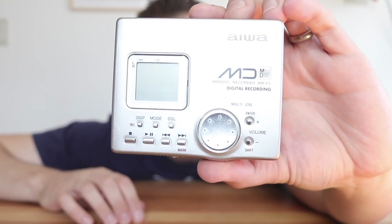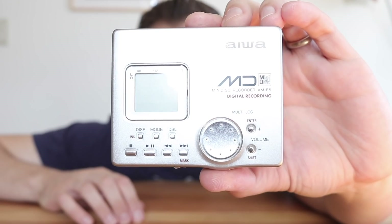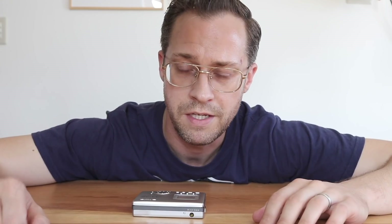One of my favorite players — or recorders — is the AIWA AMF5. It's a beautiful design with an integrated battery that slots in just behind here, but that battery is no longer in circulation. The batteries you find when you buy one of these used no longer work, or if they do, you are extremely lucky.